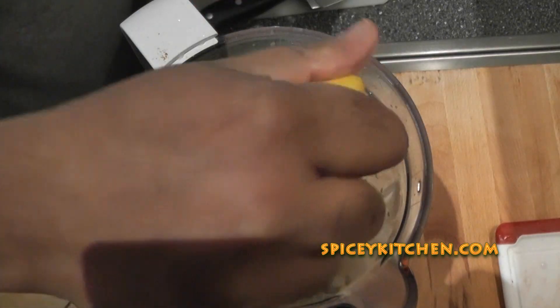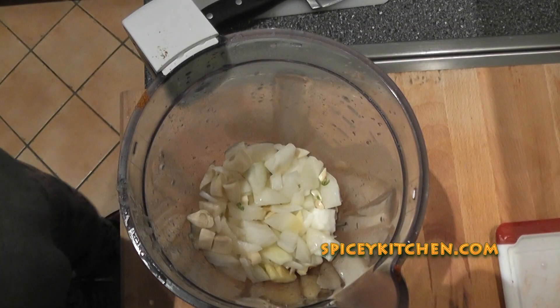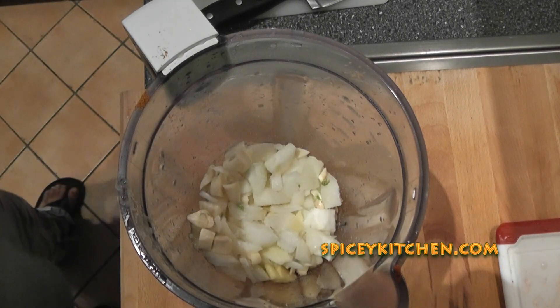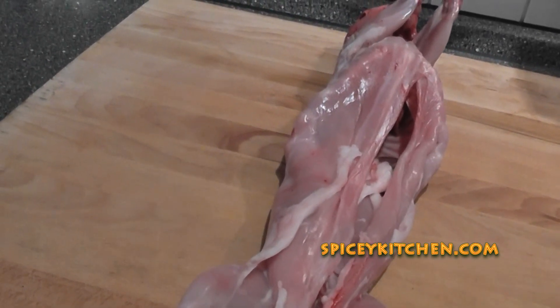So here you can see that I'm squeezing lemon and I'm going to make a paste, and I'm going to add salt to it so that it's complete. Then you need to cut the rabbit into small pieces so that we can apply the marination properly.